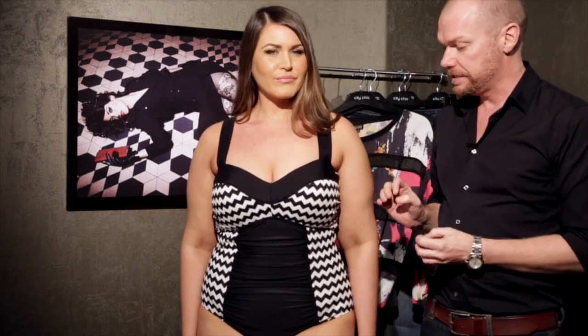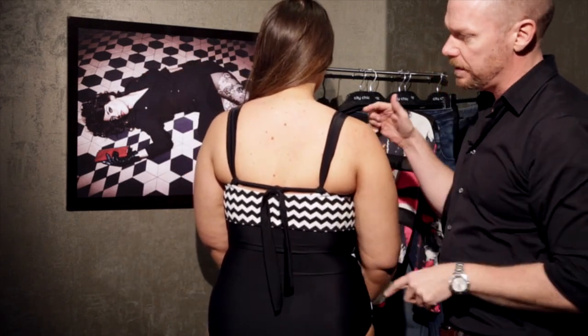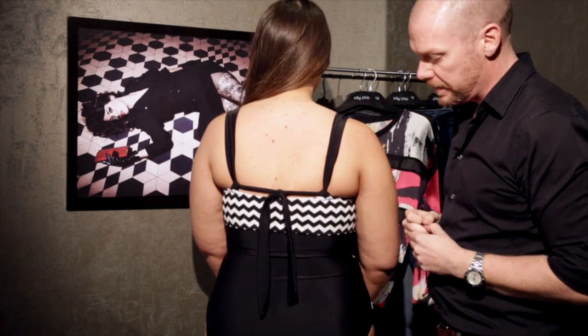At City Chic we also do a fantastic swimwear collection. Courtney has on a one-piece — all of our swimwear is fitted to flatter the body. We use power net linings and lots of construction details inside to smooth and shape the body, as well as boning at the side seams for more structure. This particular style has gathers down the centre front which is very flattering and hides any bulges. The shoulder straps are also great — you can wear this suit as a halter neck, as a regular strap, or cross them over. It's a really versatile and very flattering style.